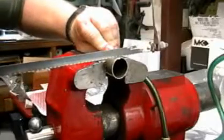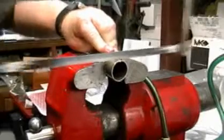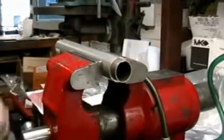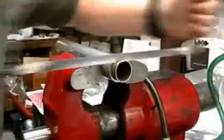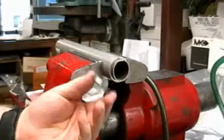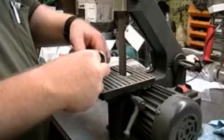Ever done this before? Frustrating, isn't it? Add the support of a TWITS and the job becomes much easier. And here's a handy way of holding onto that short piece for deburring.